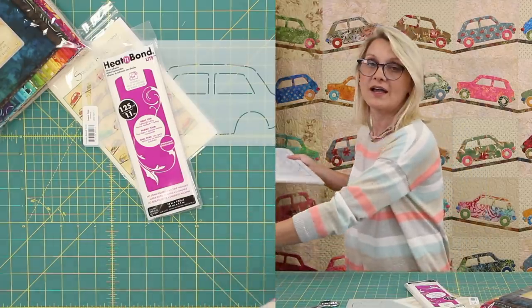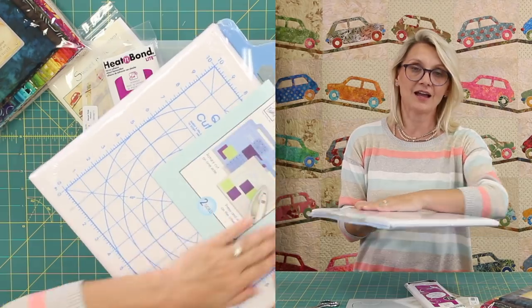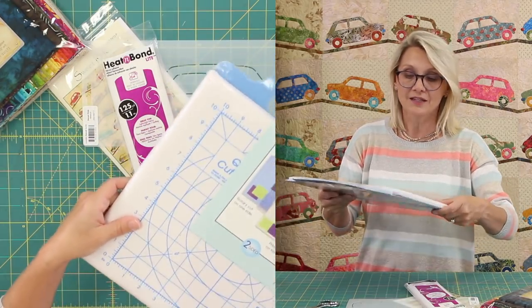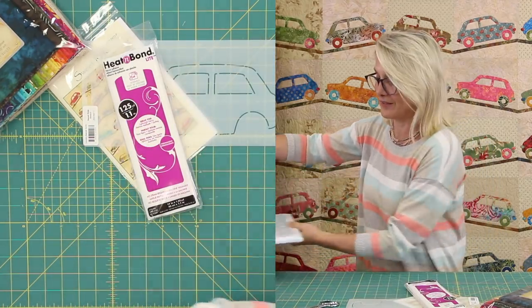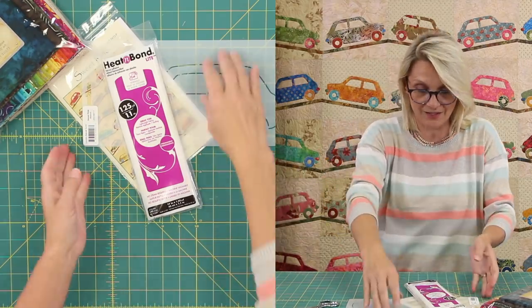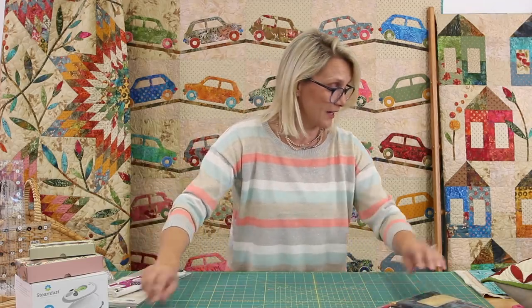If you don't have one of those little cutting boards with an ironing board on one side, I highly recommend it for fusible applique — those are really nice. I use it all the time, and I'm going to show you some of that board when I'm ironing my pieces. All right, let's start — one car at a time.